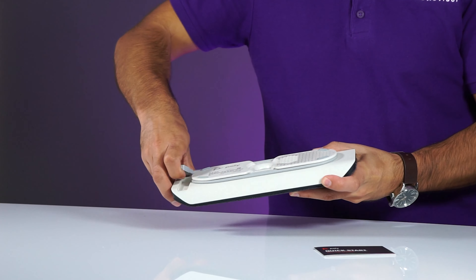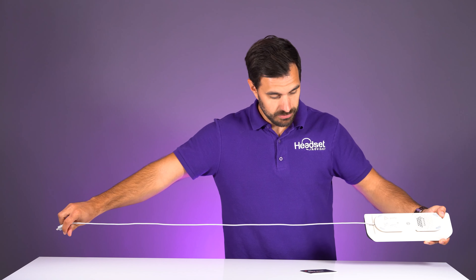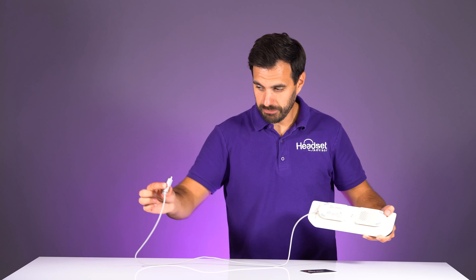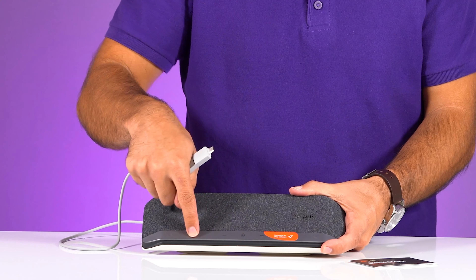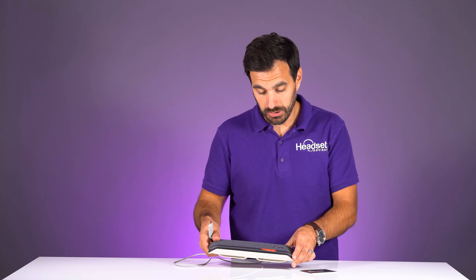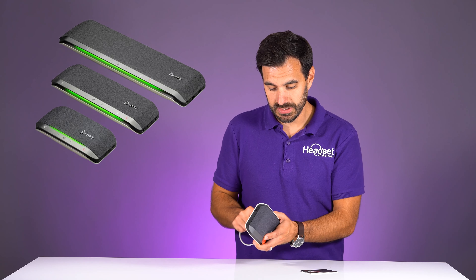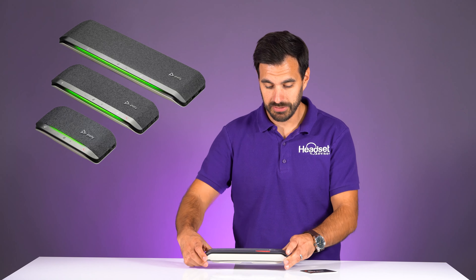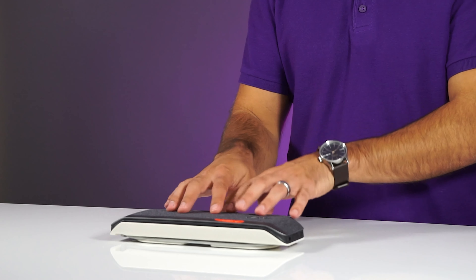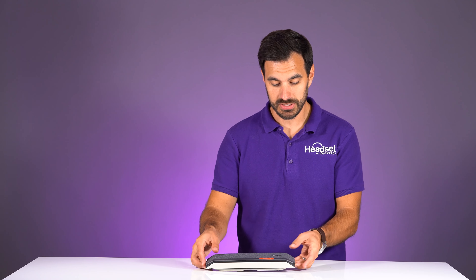It has a USB cable on the bottom that unwinds, giving you maybe three to five feet of cable. Then you have a touch-sensitive surface — this is a lot like the other PolySync devices. The PolySync 20 is the smaller version, this is the medium-sized PolySync 40, and the big version is the PolySync 60. This is a wireless speakerphone and we're going to see how it sounds in just a second.